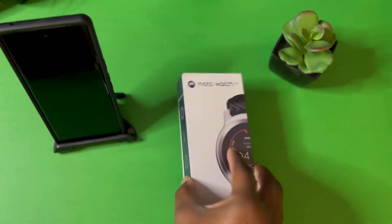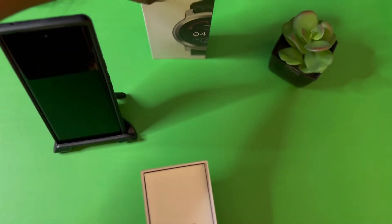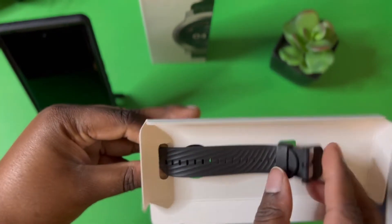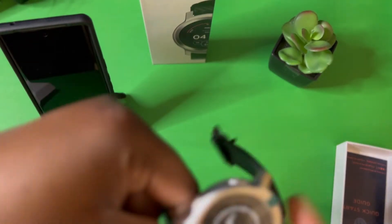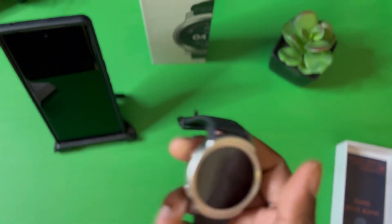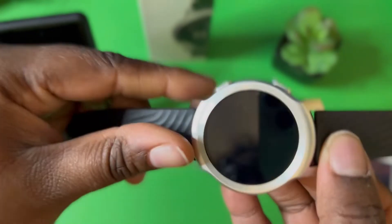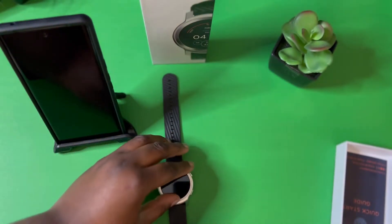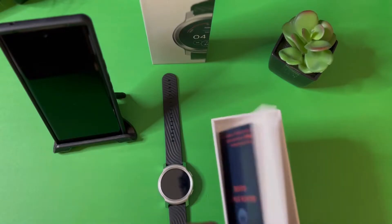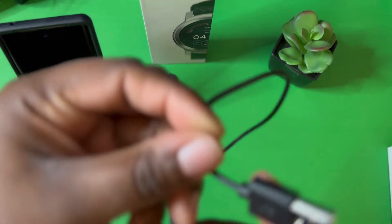So we're just going to unbox it and get the first setup. Once you open it, you are greeted with the product right here. As you can see, this is the smartwatch — it's a nice little band. It is very lightweight, not too heavy, which is good. It does look nice, nice build quality, it feels nice. I believe this is a 1.3-inch screen. Here is your USB Type-C charging cable.